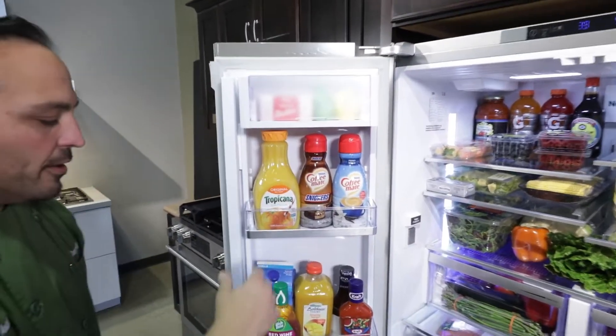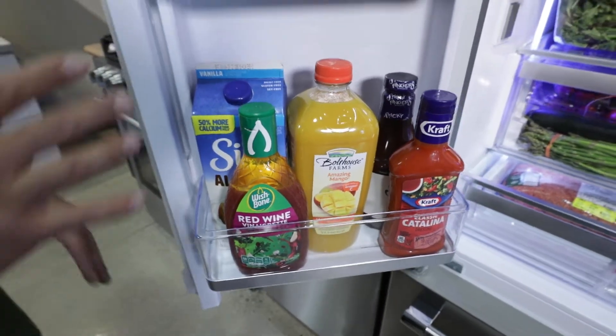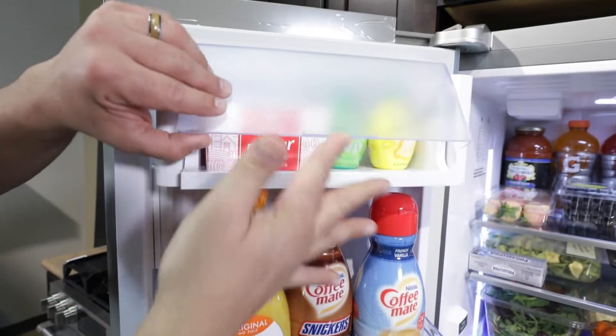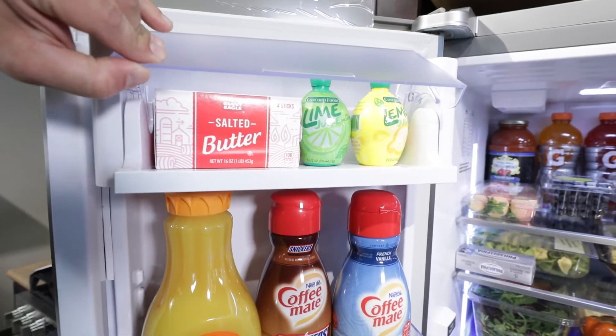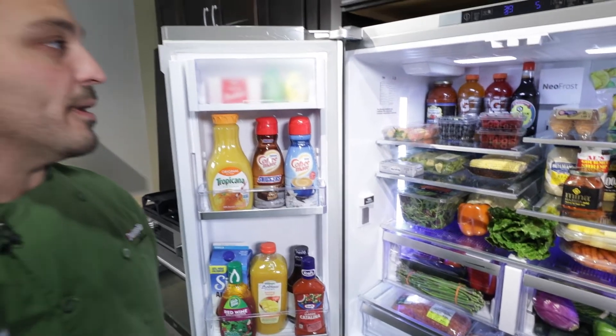On the other side, we've got the big quart containers and big juice containers. These shelves are so deep. Up here we've got our butters — just nice and convenient. Frosted so you don't really see it if you want to make a mess.